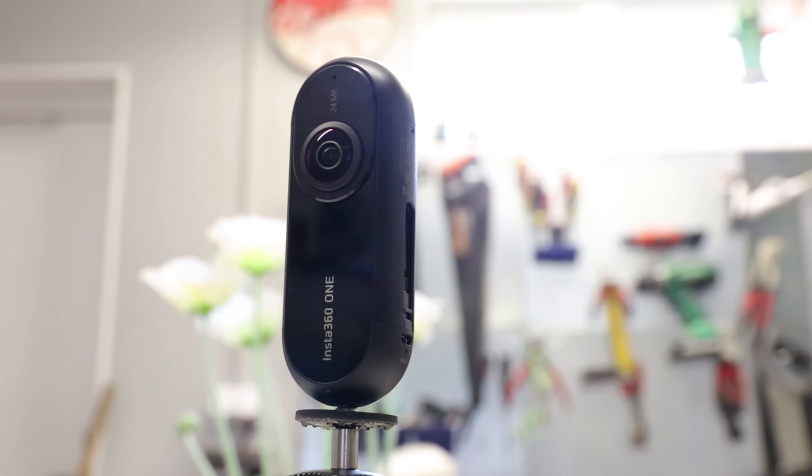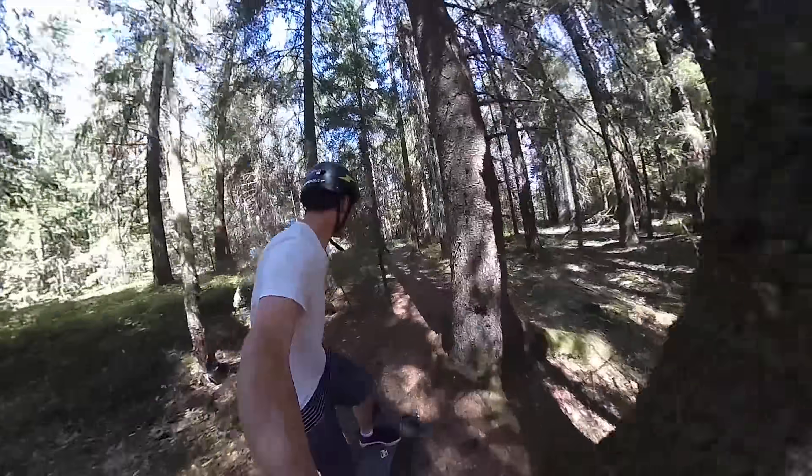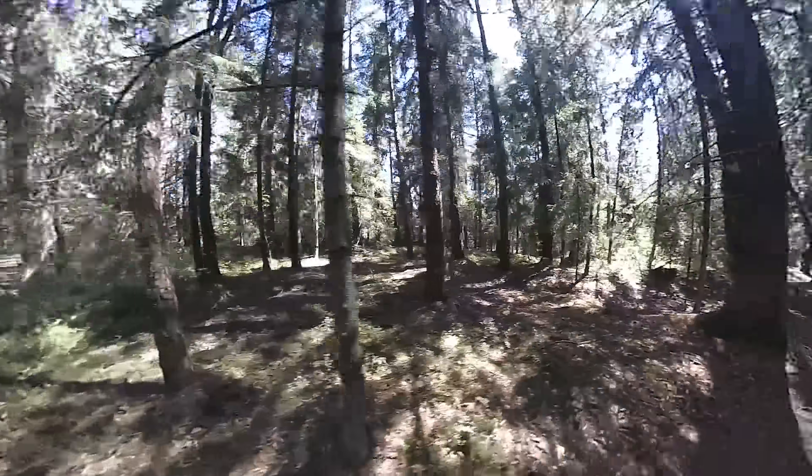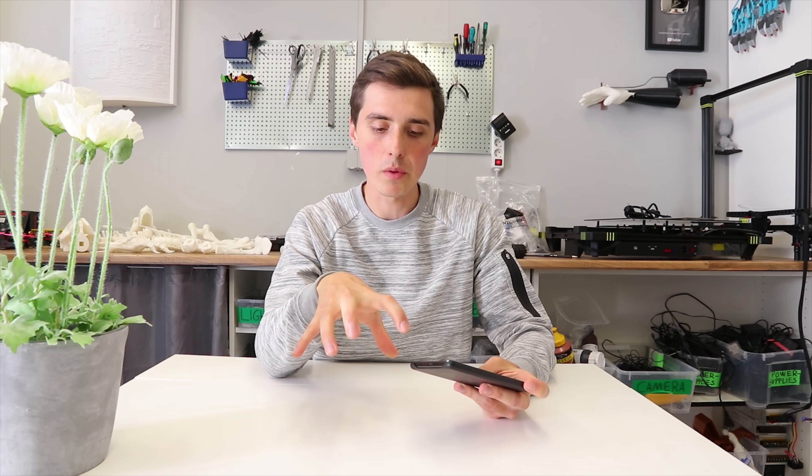Why didn't you use the 360 camera on a selfie stick today? I have the Insta360 One, which is a 360 camera that allows you to make really cool transitions and different perspectives in one continuous shot — it's awesome. The only problem is that even though it's 4K, you have to remember that it's being stretched, and with YouTube compression, it brings the quality so far down that it's not necessarily worth it.